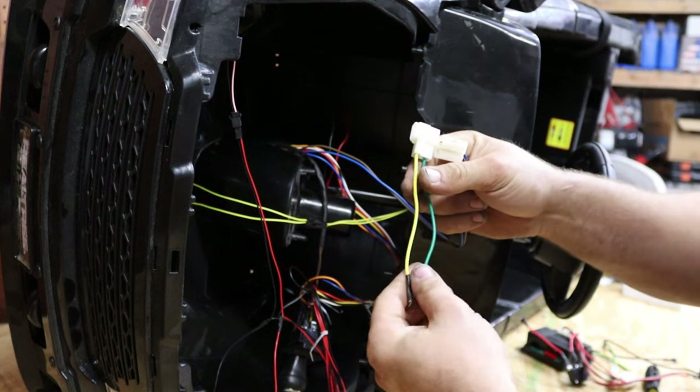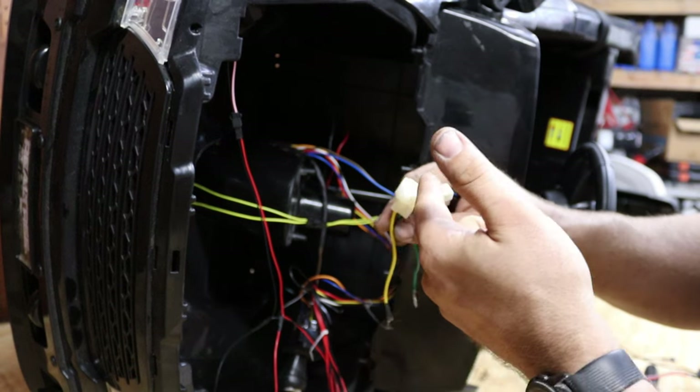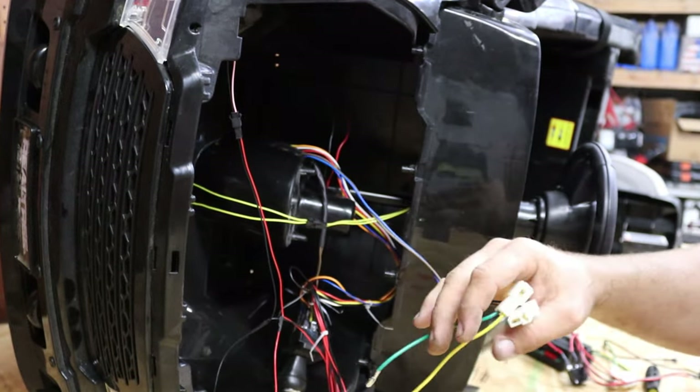I am going to go ahead and hook them up now, just green to black and yellow to red. And if it is wrong, I will show you guys how to D-pin this and reconnect it. And if it is right, you guys know for future reference.